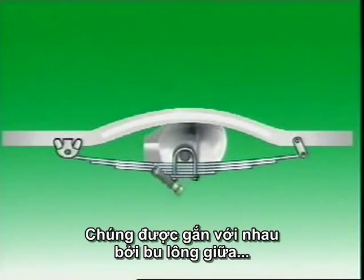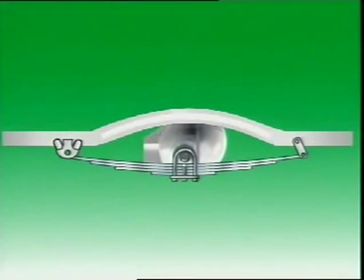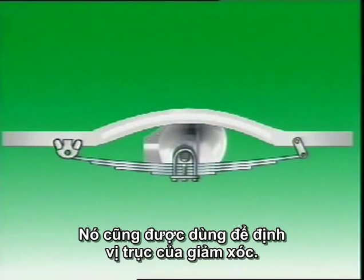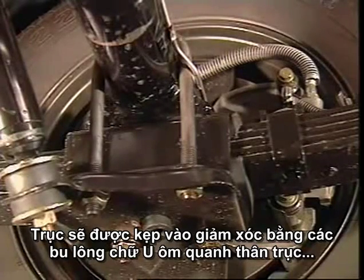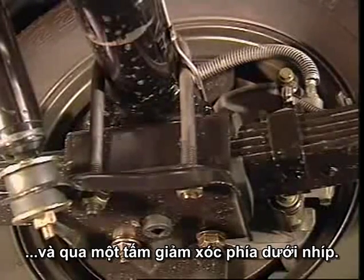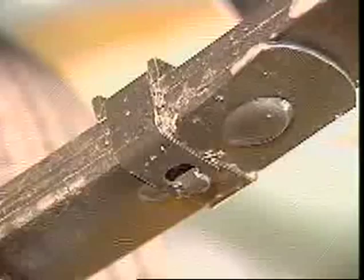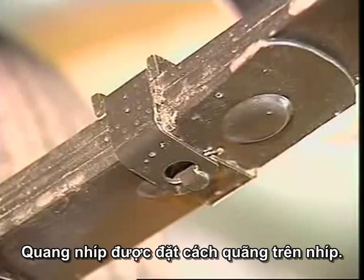The leaves are held together by a center bolt that passes through a hole in the center of each leaf. It is also used to locate the axle on the spring. The axle is then clamped to the spring by U-bolts that wrap around the axle housing and through a spring plate underneath the spring. Rebound clips are formed at intervals around the leaves.